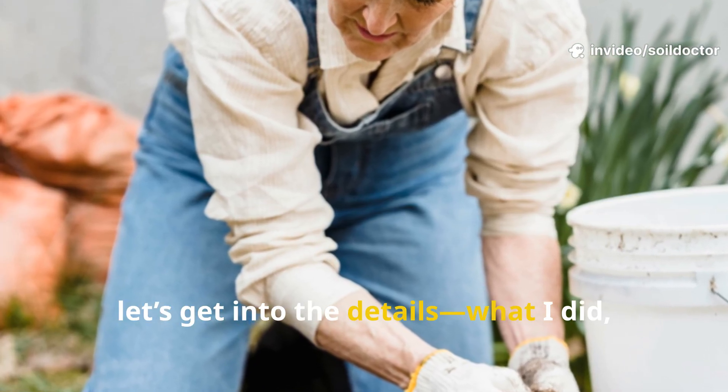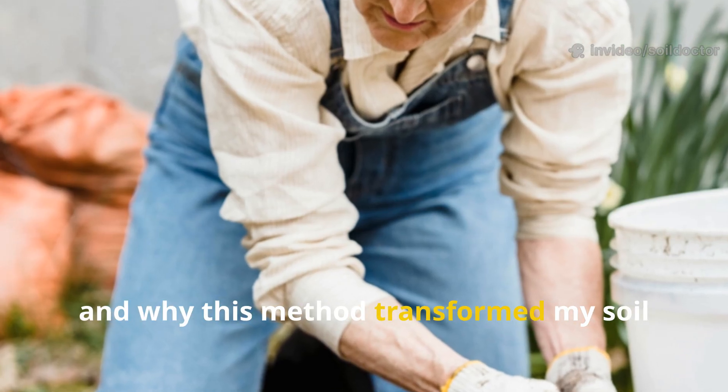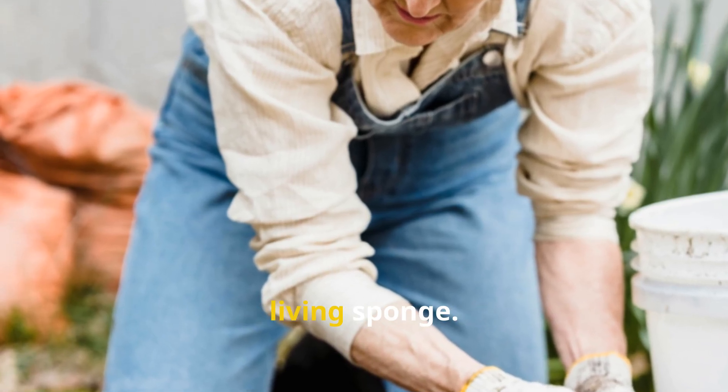Now let's get into the details — what I did, how long it took, and why this method transformed my soil into a worm-filled living sponge.